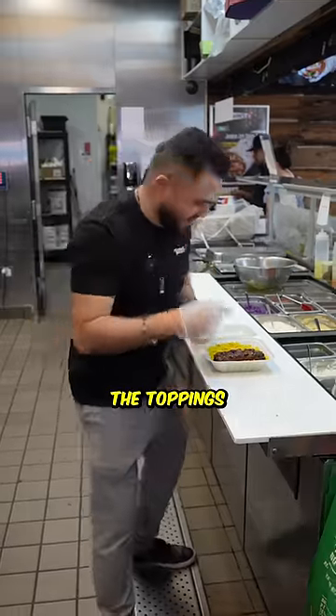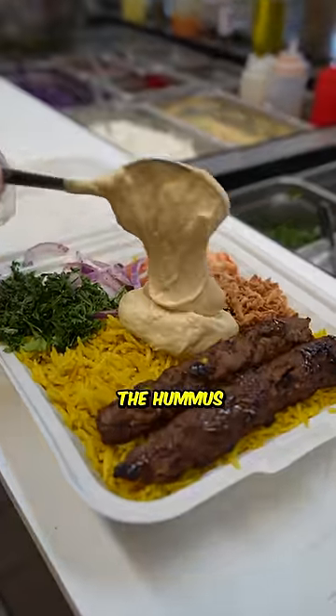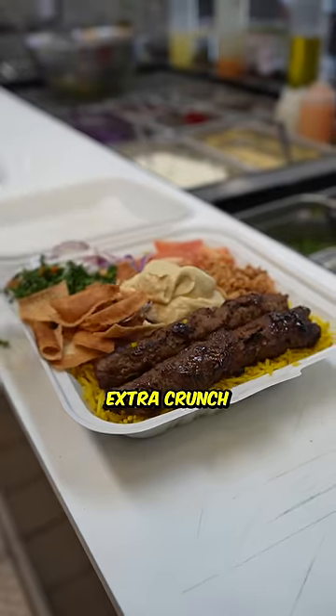Now we put the toppings: tomatoes, onions, parsley, fried onions, can't forget the hummus, and some pita chips to give it that extra crunch.